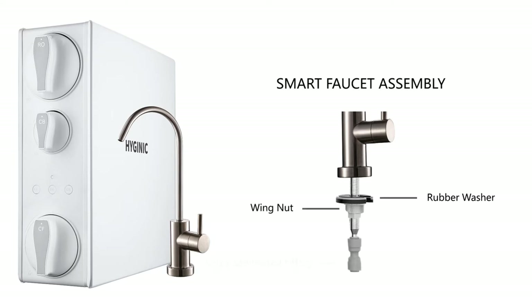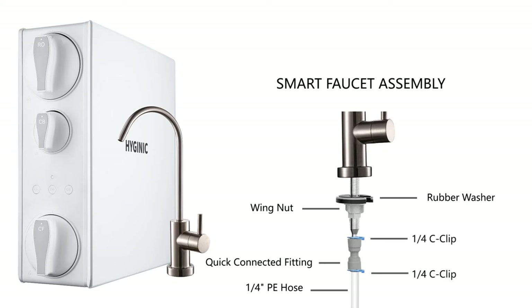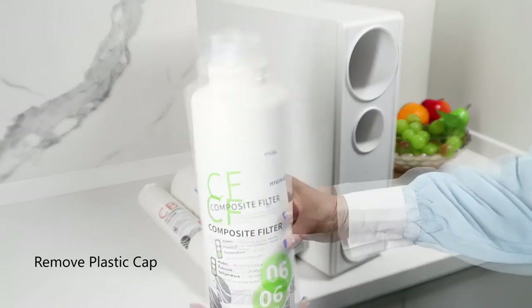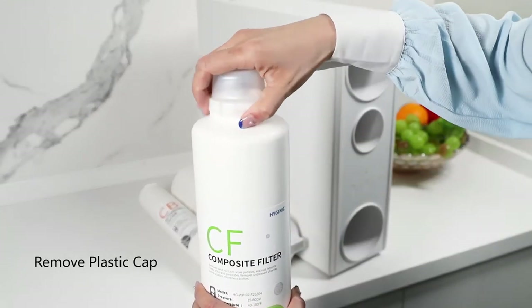Step four: insert the quarter-inch tube into the adapter half an inch deep, push it into the adapter, and then insert a quarter-inch locking clip to lock the tubing in place. Filter installation step one: remove and unwrap the filter from the system. Ensure you remove all plastic caps and rubber plugs from the filter, or it might damage the filter system severely.